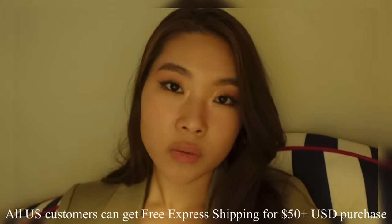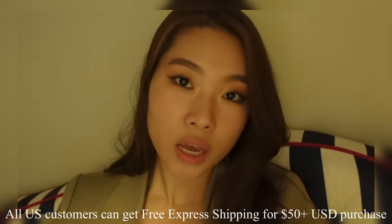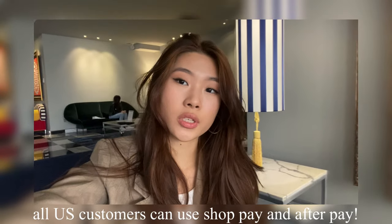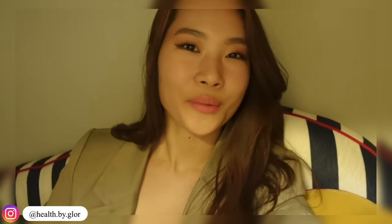If you order within the United States, Princess Polly ships from the United States. You can get free express shipping, which takes three to four days on all orders of $50 USD or more. All US customers can also use Shop Pay and Afterpay when shopping at Princess Polly. Without further ado, let's get right into our workout routine.